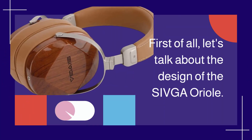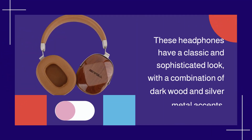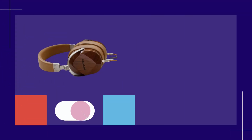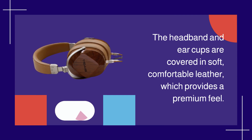First of all, let's talk about the design of the Shivga Aureole. These headphones have a classic and sophisticated look, with a combination of dark wood and silver metal accents. The headband and ear cups are covered in soft, comfortable leather, which provides a premium feel.